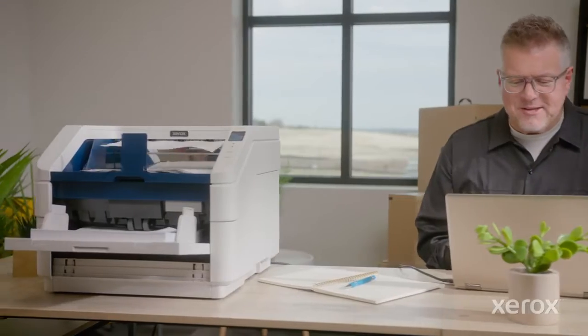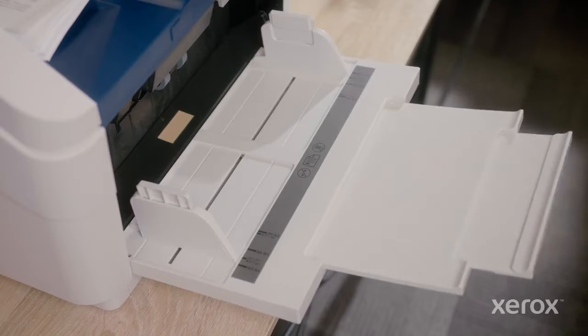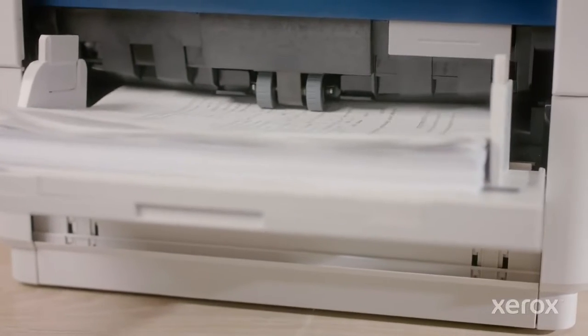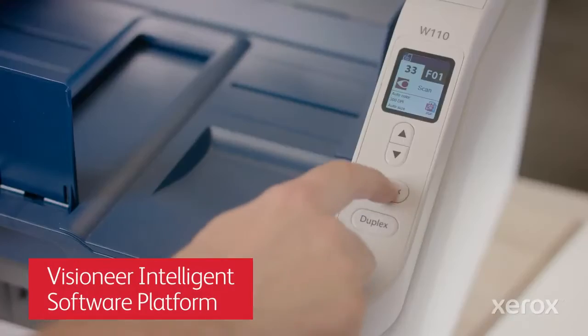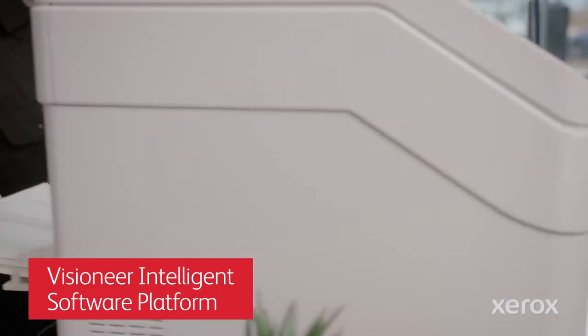The high-capacity W110 document scanner handles jobs of all shapes and sizes, taking worry and downtime out of the equation. And thanks to Visioneer's intelligent software platform, we're putting time and energy back into every department in our business.